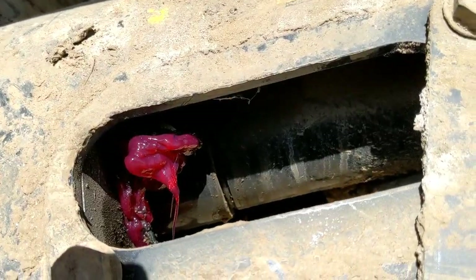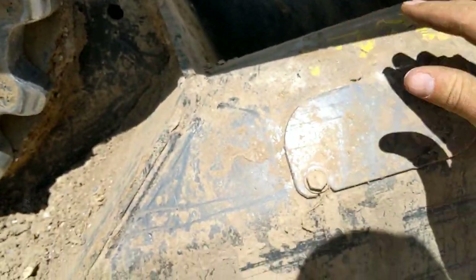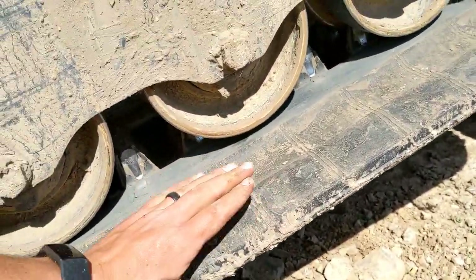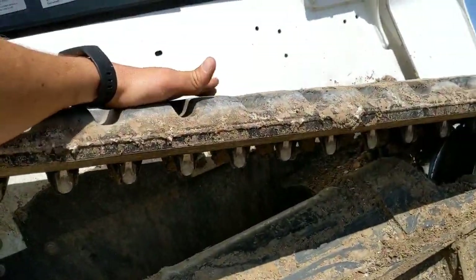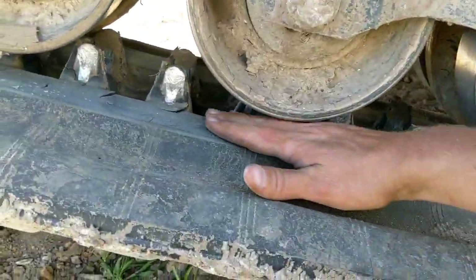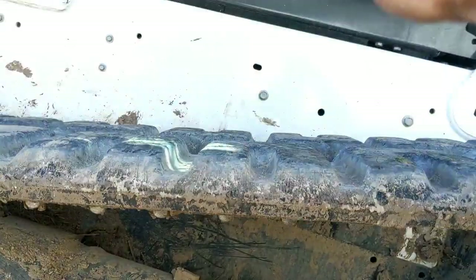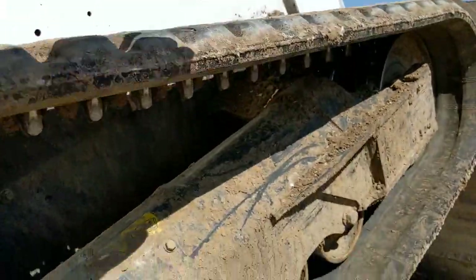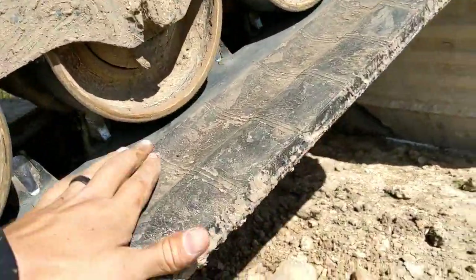I've kind of made a mess in there, but we're good to go. We can cover this up. There's quite a difference here — I can fit my fingers in here. Much tighter. Much, much tighter than the other side. We've still got a lot of room on the other side.